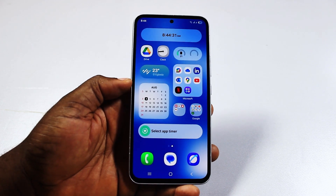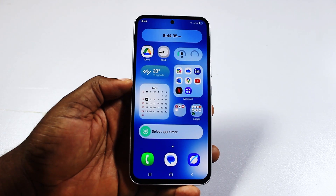Alright guys, a quick one. I'll detail how to set alarm in Samsung. So if at the end of this you find this informative, please don't forget to like and subscribe.